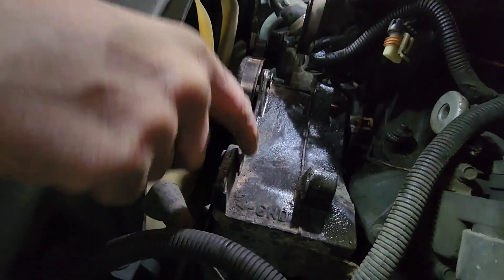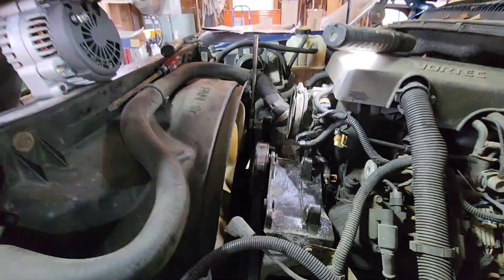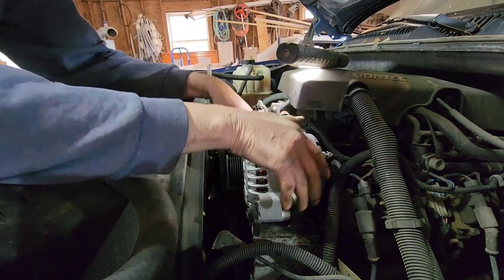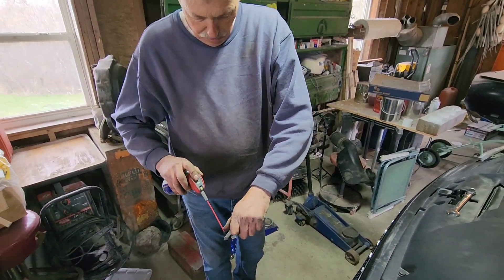These little collars right here — if they're too tight to start with, you can tap them. Just pay attention when you tighten it back up; they'll go right back in place. The alternator goes in nice and easy. Use BD40 on both of these bolts.